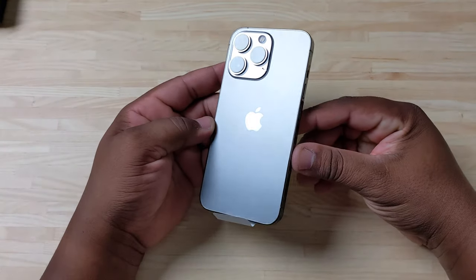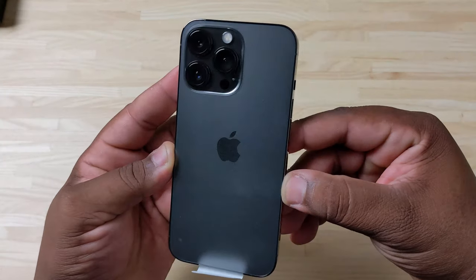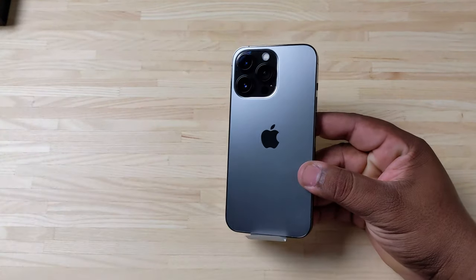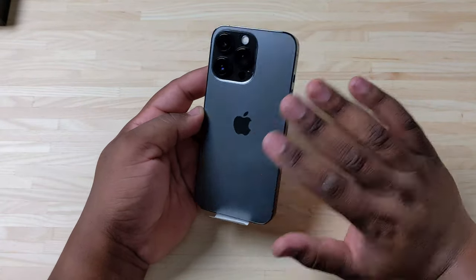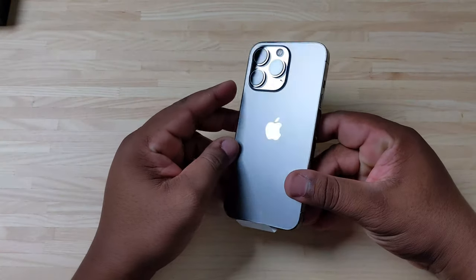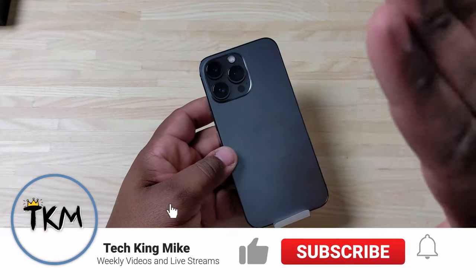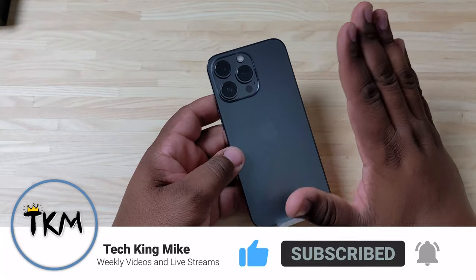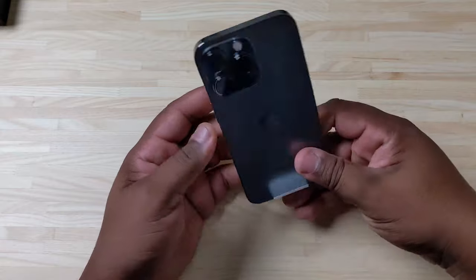I do have some screen protectors and other items coming for this, but for now let's take a moment to admire that graphite. I am feeling this color — this is going to be the perfect companion to go along with a fold or even a Pixel 6 Pro. I wanted to go small this year with the iPhone, and the main selling point for me was the fact that the cameras on the Pro are the same as on the Pro Max. That was huge for me, so thank you Apple for making it so the Pro and Pro Max are only differentiated by a larger screen and a larger battery.